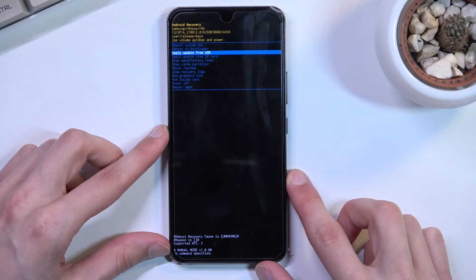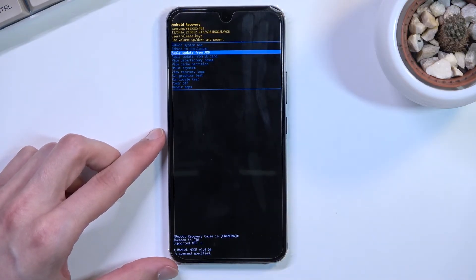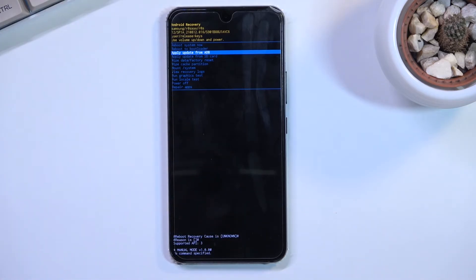The options accessible here are: reboot system, which takes us back to Android; reboot to bootloader, which might be a download mode or fast boot mode — it's not actually a bootloader so don't get your hopes up; apply updates from ADB or SD card; wipe data or cache partition; mount system; view logs; run tests; power off; or repair apps.